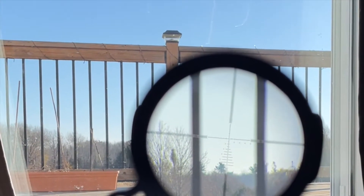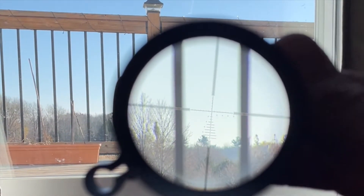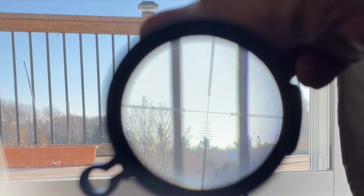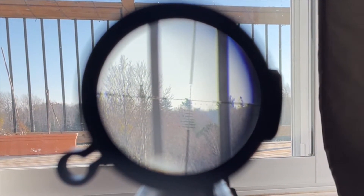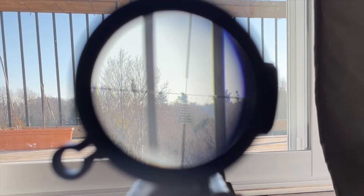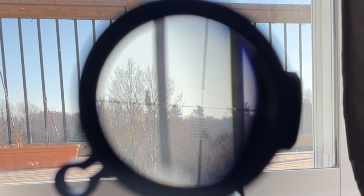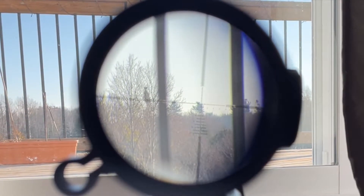Now you can see the tree through the scope, so I have to adjust my crosshair to aim at that same tree — like that, and like that. Since that's about a thousand yards away or more, we should be on paper up close because I can see that same tree through the bore and through my scope. Now let's get some live rounds in and take a shot.